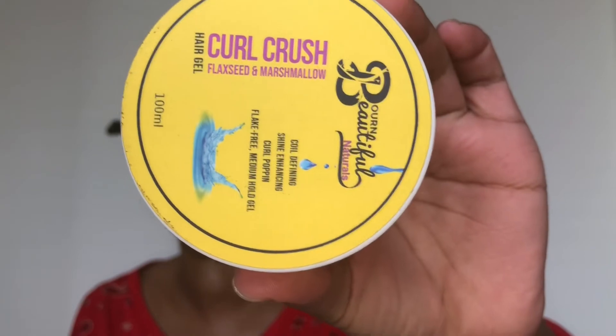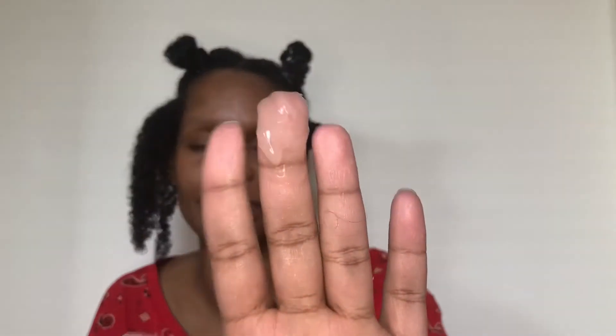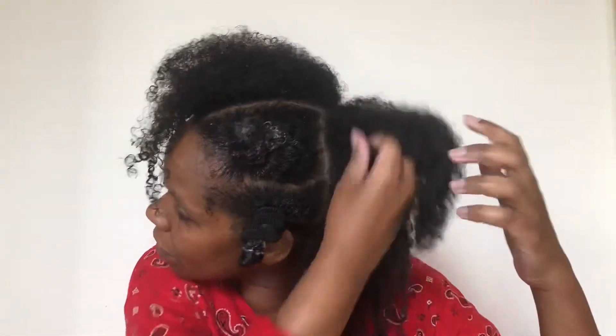Now, to the Curl Crush Flaxseed and Marshmallow Gel. One thing I have to say — this thing smelt gorgeous. It smelt like a lollipop, good enough to eat. Very light, soft gel texture, which was really, really nice. I remember when I was a teenager using gel in the past and it felt quite heavy and cloying on my hair. This was very light and went onto my hair very easily — I just decided to scrunch it on. Now I'm not doing a wash and go here.